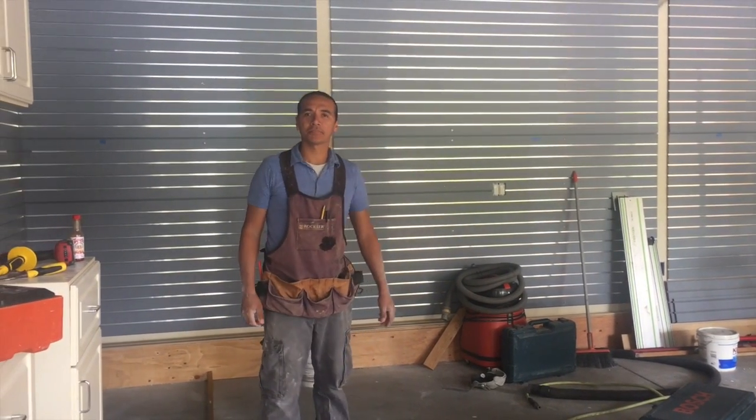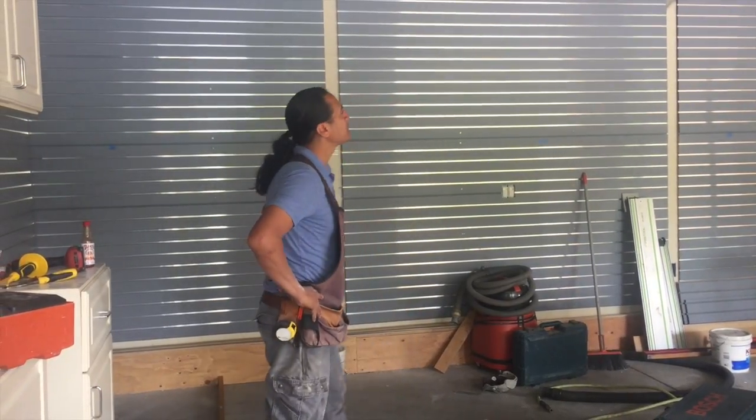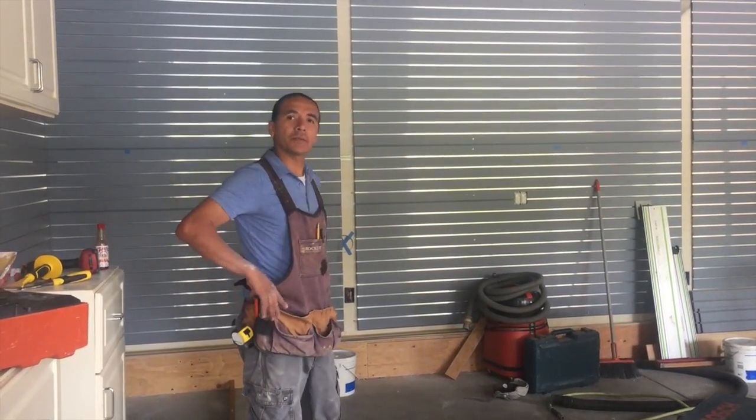Hi there. This is John Tang and I'm with Armando Garate. We are in the Dream Garage. This is one of the phases here. Armando, say hi. Hello.